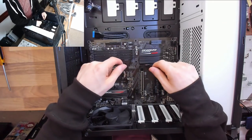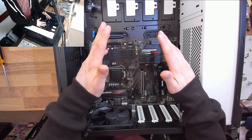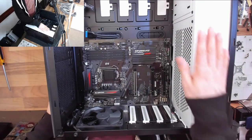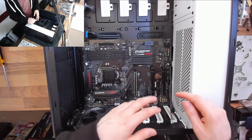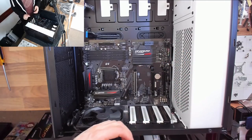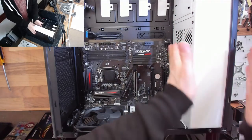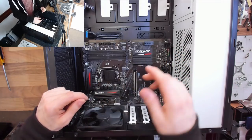The next step is the power supply, because it has the biggest, heaviest cables in the computer — we want to get those into place now while there's lots of room to maneuver. On my case there's a big power supply enclosure down here, which means I've got to put in the power supply from the other side. This will vary depending on your case — if your case has a removable shroud or no shroud at all, you can drop the power supply straight into the bottom.